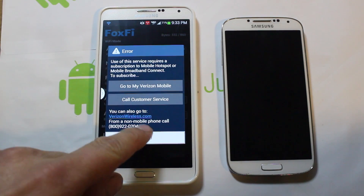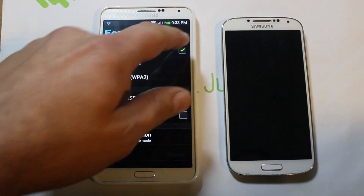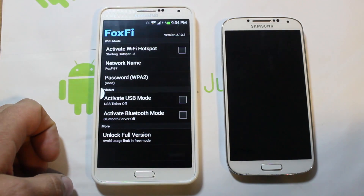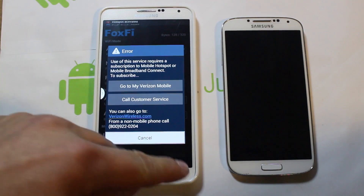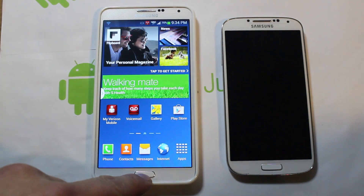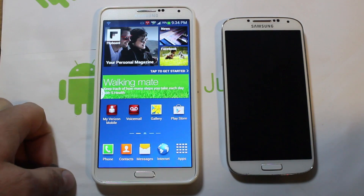But if you hit cancel, it turns it off. All right, now watch this — turn it on. Oh, it came up. Watch, this is the trick right here. Now it's activated — you saw it got activated.